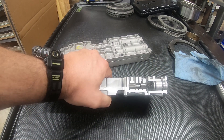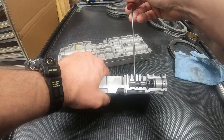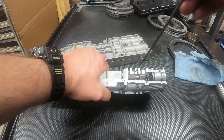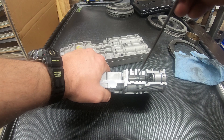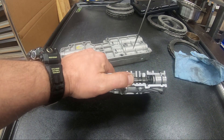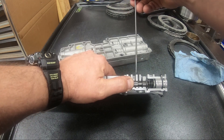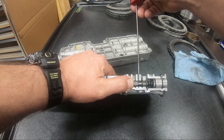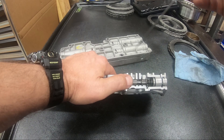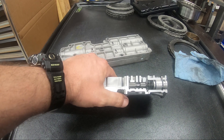The flow path is: line pressure comes into this port. When this valve is at rest, that port is connected to this port. When this valve is moved to the right, the line port is shut off and the modulation port is connected to this port, which is just the dump — that's an exhaust port. It gets tied into a whole bunch of other ports and eventually makes its way down to the pan.